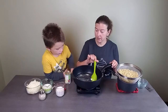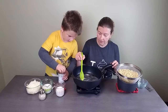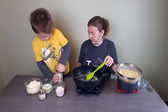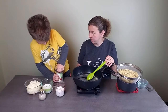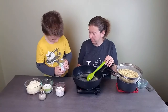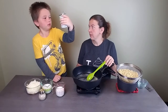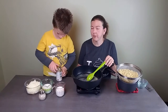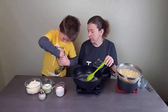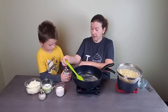We're going to add a can of cream of chicken soup — that's part of what makes it extra creamy. If you wanted to make it vegetarian, you could use cream of mushroom or whatever you like, but cream of chicken works really well here.